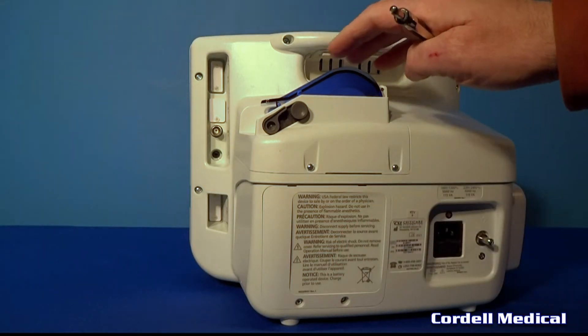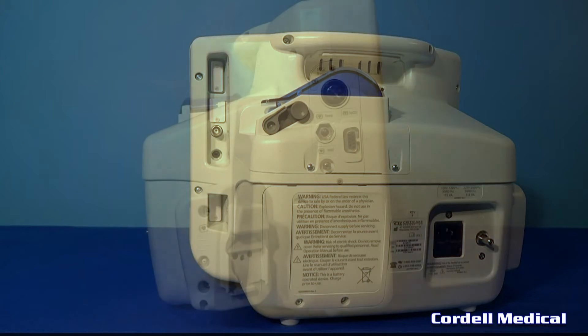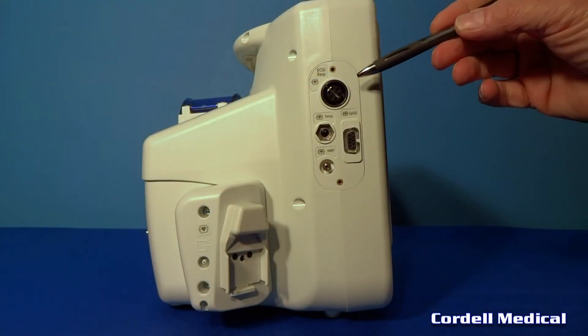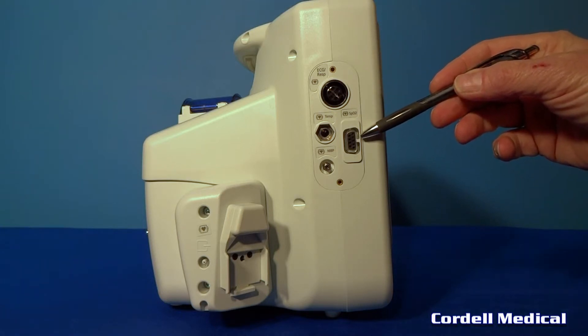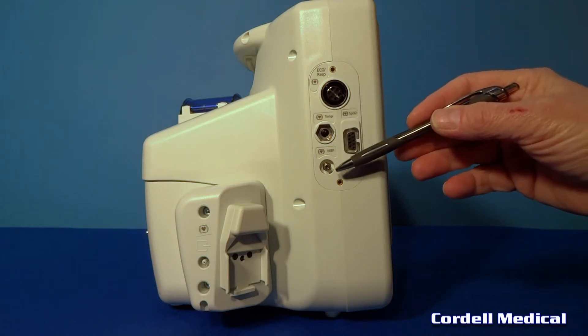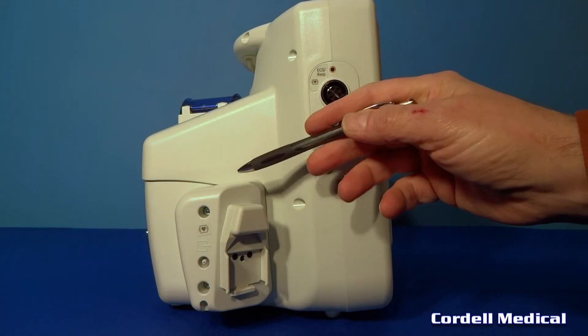There's a real-time printer included on this model. On the left side panel there is an ECG connection, an SPO2 connection, a temperature cable socket, an NIBP connection, and also the water trap connection.